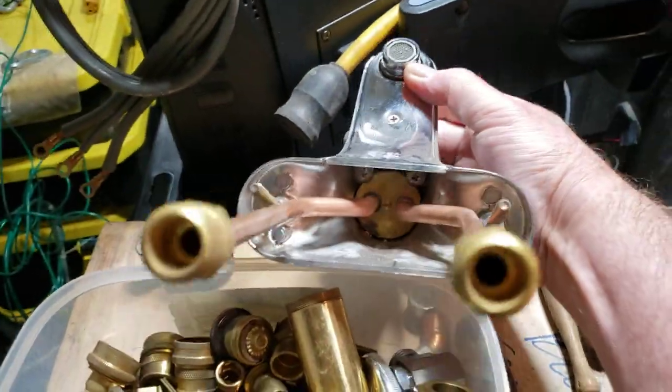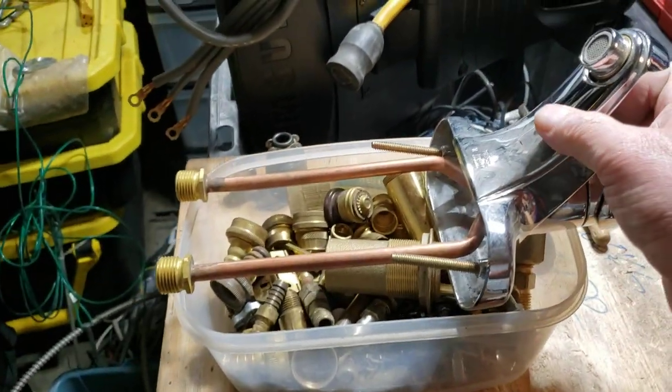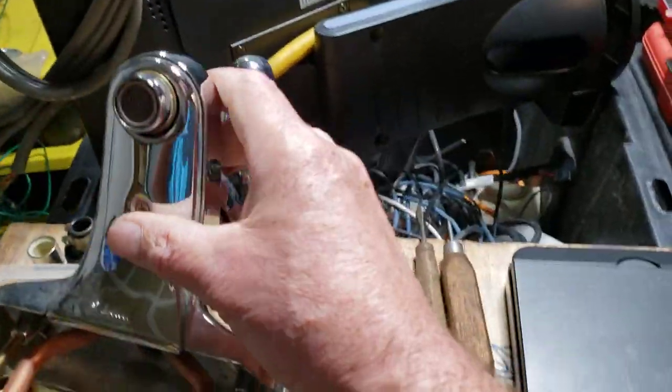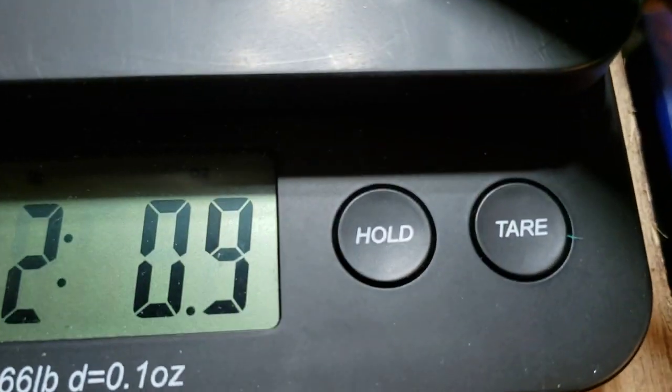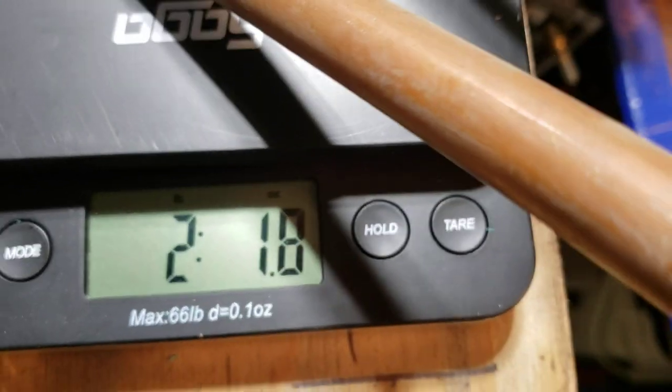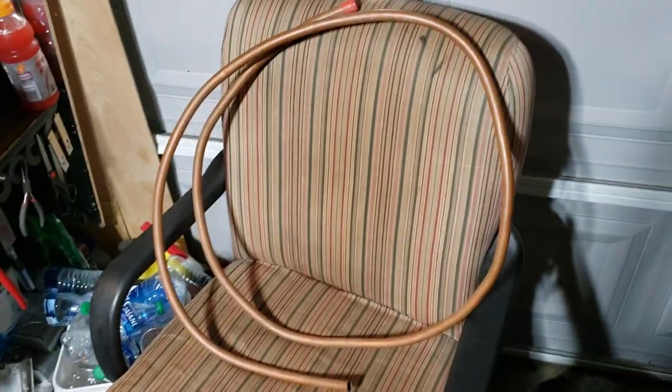I might sell it, I might not. And what about this — big old giant number one copper tube. Let's see if I can get it on there — a little over two pounds. Very nice, you can sit there in my chair.